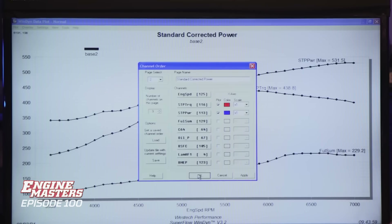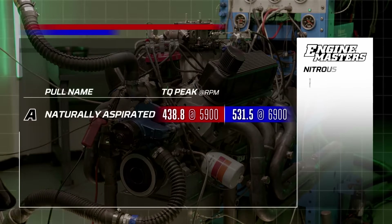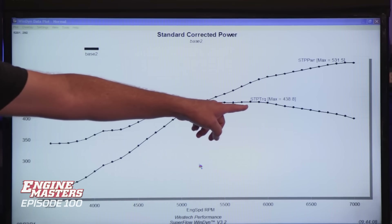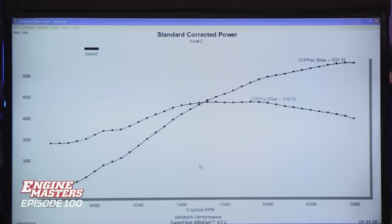Big surprise — this thing runs exactly the same as the last time we tested it. But it's just as exciting to hear it at 7,000. Here are our power numbers at peak: torque 438.8, and horsepower all the way up at 6,900 RPM at 531.5. The torque is so flat that from run to run you get to pick where the RPM peak is — we call that a torque plateau. It made peak torque at 5,900 RPM. This is a good little motor. For 10.5 to 1, all good.